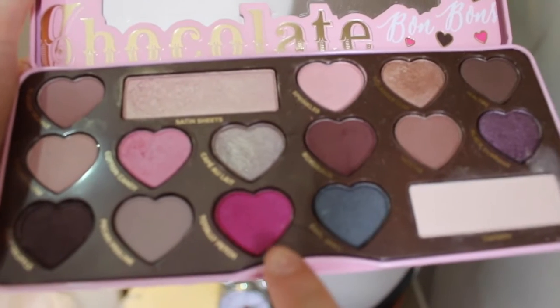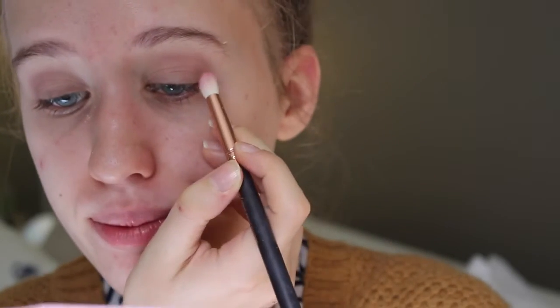Then to add a little bit of pink, I'm going to take the shade Totally Fetch and just put that in the crease. You only need a tiny bit of this shade because it is very, very pink — you can see on my brush.